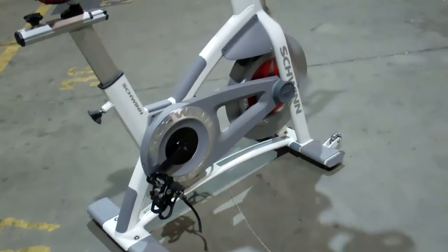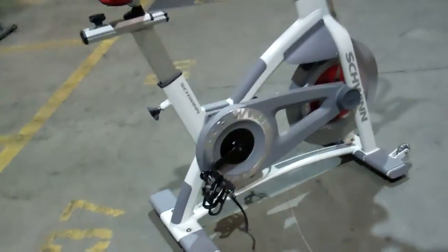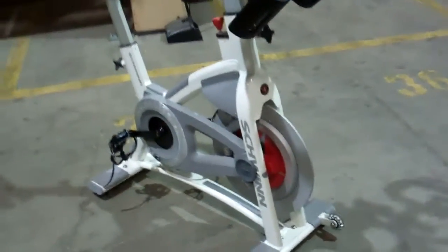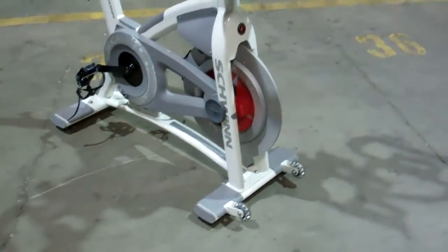We've consulted with LeMond. We started to consult with Free Motion, but we dropped that relationship and the bike line. But this is an actual AC Performance Plus months before any other website or any other company will have them for sale.